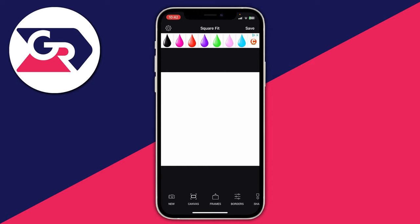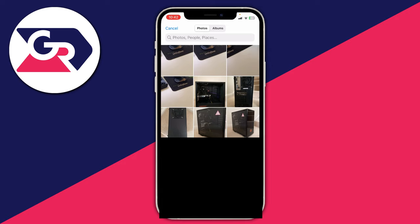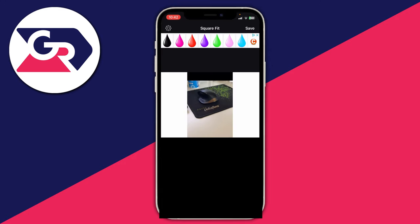What you want to do is go to the bottom left and tap on it, and then you can choose a video, photo, or clear. In this case I want to use a photo. Then what you need to do is select the photo you want to post on Instagram without it being cropped. In this case it's this one here.